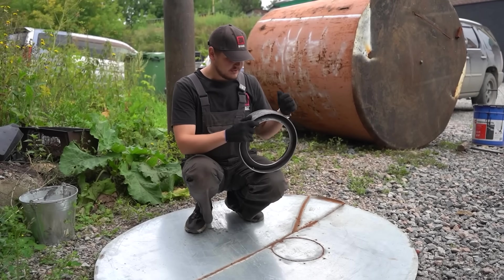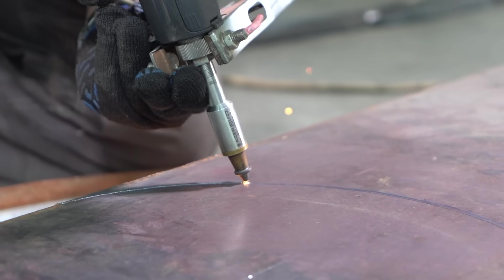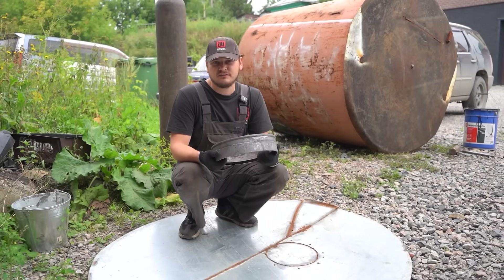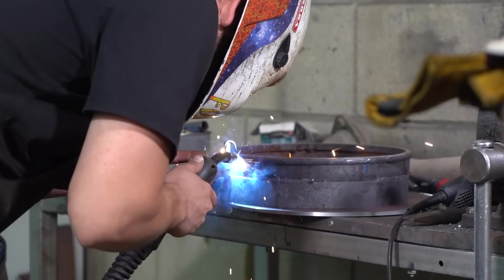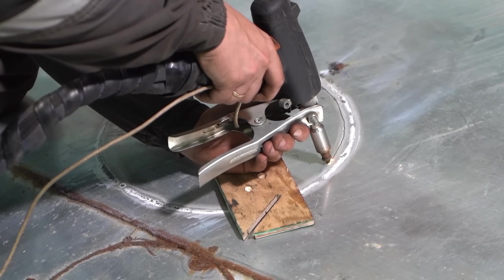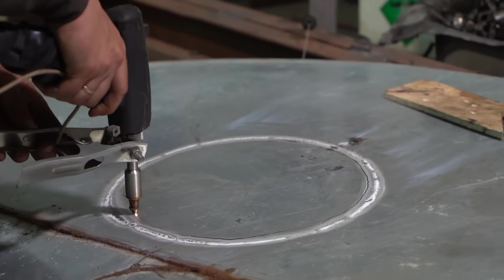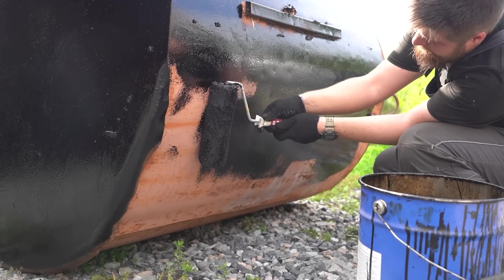While we have a drum and a lid for it, we just need to make a filler neck. For that purpose we'll use the bottom part of a gas canister — we'll just need to make a cap, and we'll have made our filler neck.